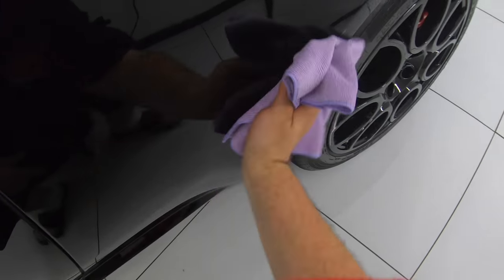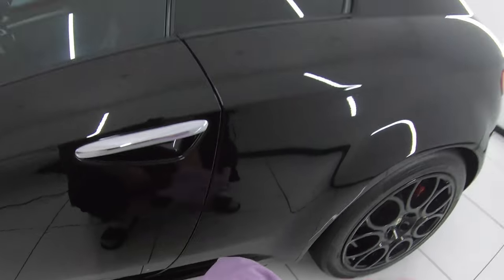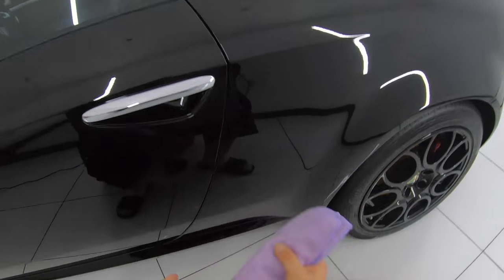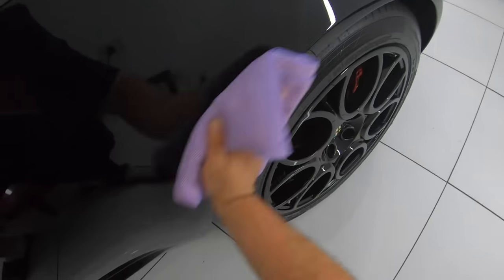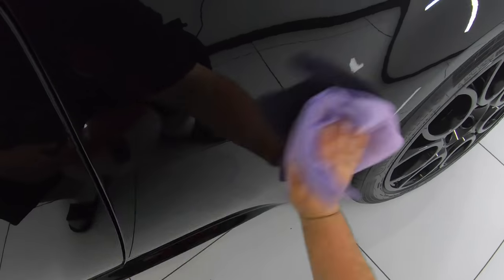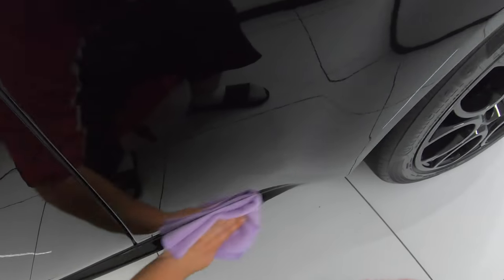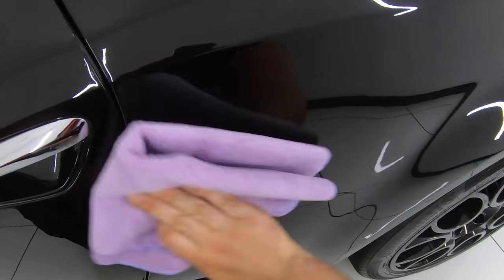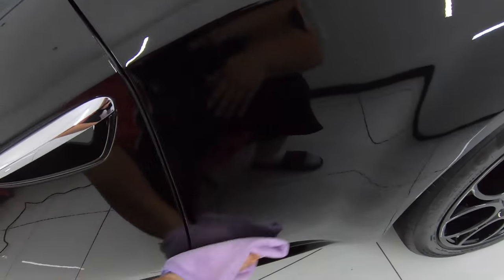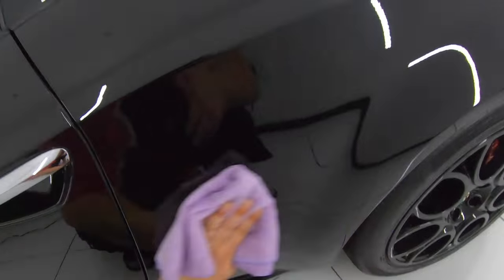Anyone who has had PPF put on their car — or even a vinyl wrap to a lesser extent — knows just how insanely expensive it is, at least to do it properly by a skilled and quality installer. So in my opinion, you're plain and simply crazy not to spend just a small fraction more to put a coating over it, which should really extend the life of that PPF or wrap for potentially a few years longer.